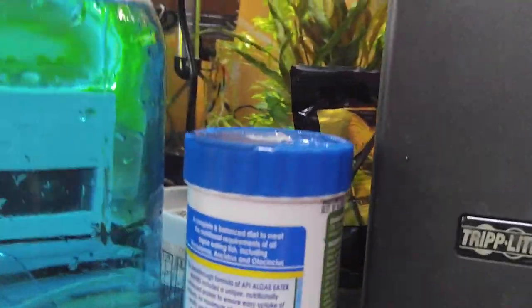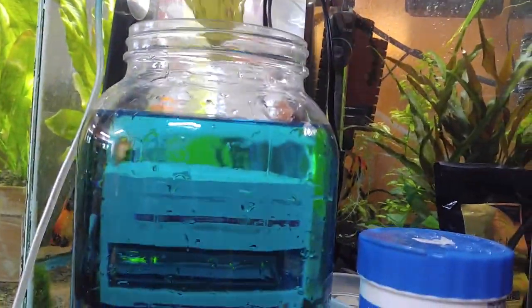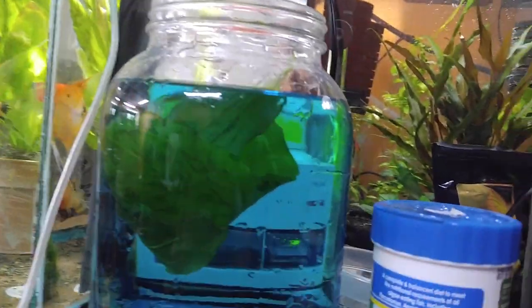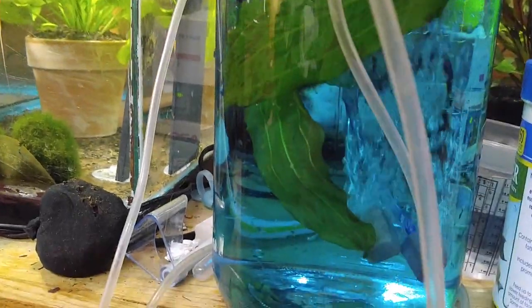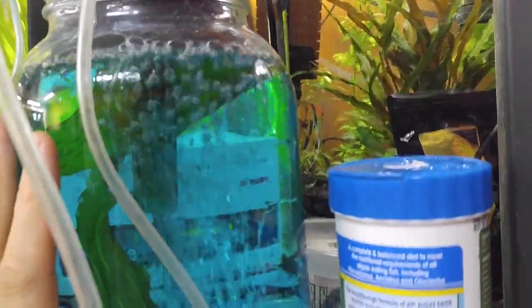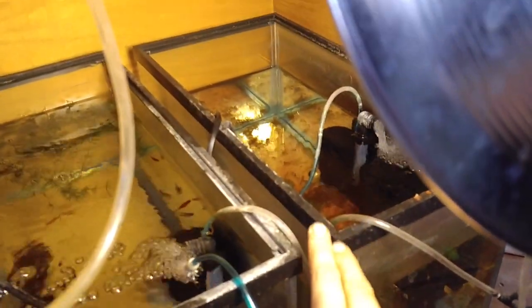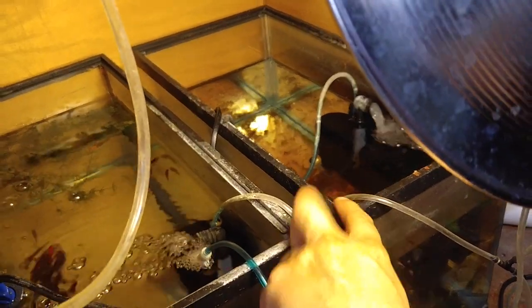The next thing we're going to do is get our leaves with the eggs on them and put them down into the water. Then add in the bubblers to keep an air current going. You want these jars to stay at about 78 degrees, because that ensures about a two-day time period before they start hatching and wiggling. I'm going to move the jar into the back of this fry tank here, and I've already removed a lot of water to make sure there's room.